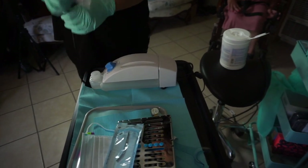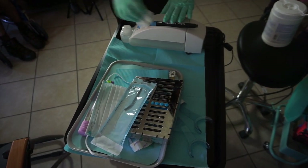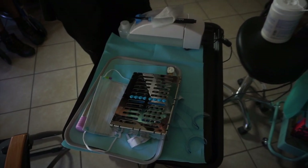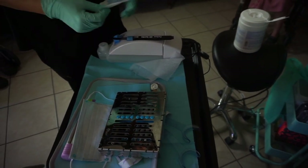So I've switched out patients, and I've wiped everything down once. I'm now wiping everything a second time, and opening up everything that's sterilized, new, and fresh, because we are switching patients.